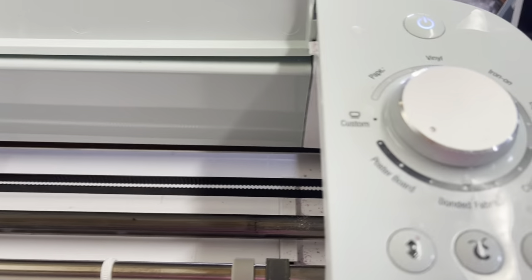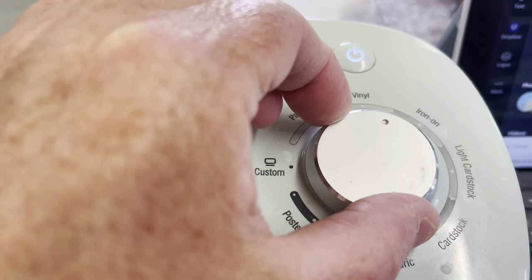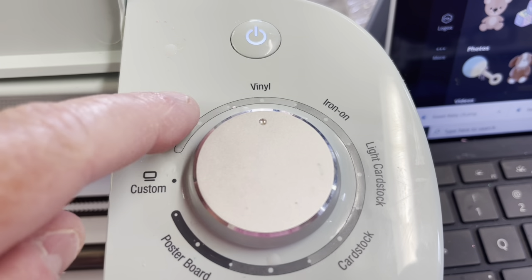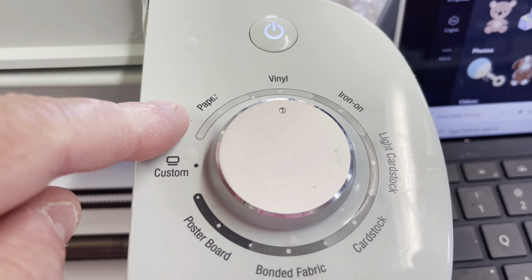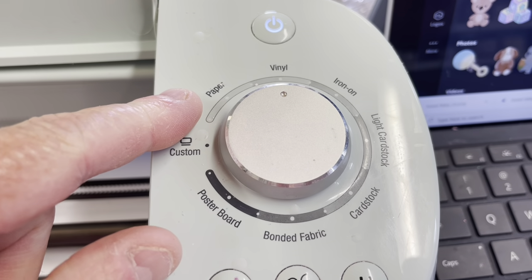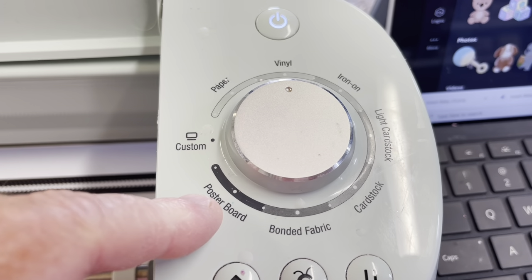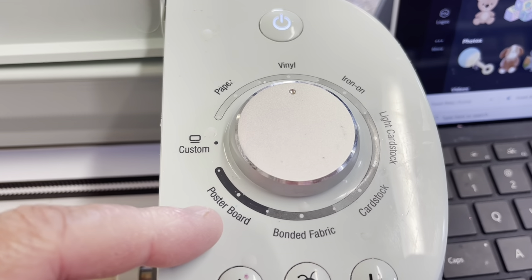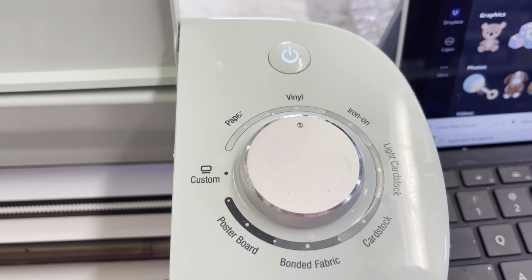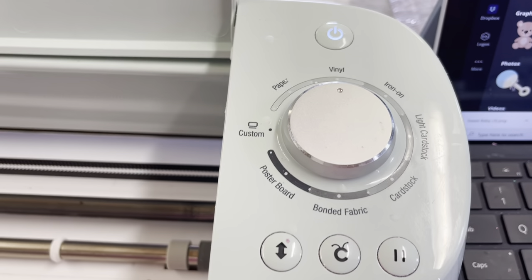On the dial you need to set it to the right material. We're making vinyl so we're turning it to the vinyl setting. For paper use this one; for printable paper from Stanley Packaging use this setting. For the clear papers from Stanley Packaging, the only one that works is the really hard board setting because it's such thick plastic. I have a Cricut Air, which I think was about $500 but is probably closer to $400 now.